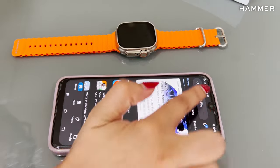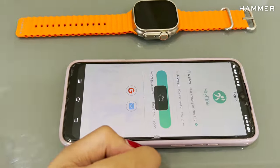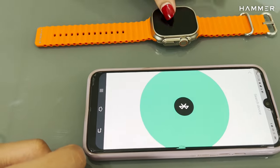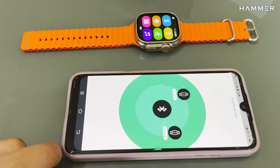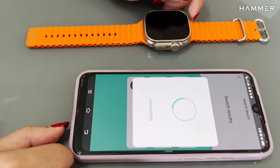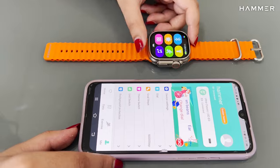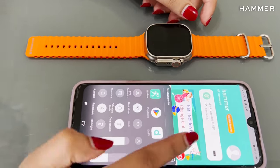To connect with Android, go to the Play Store, search for the HRY Fine app, log in and set up your profile, turn on the watch Bluetooth, search for devices, connect with the application, and then with your phone's Bluetooth, and you are good to go.